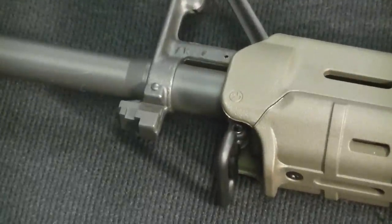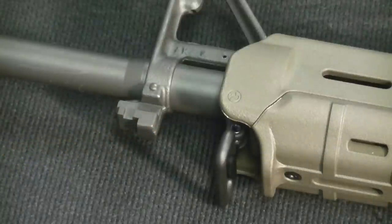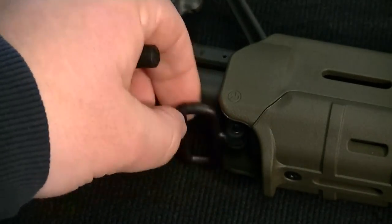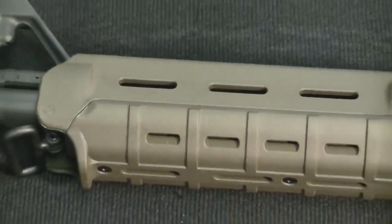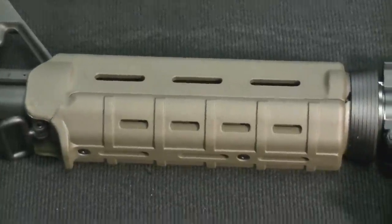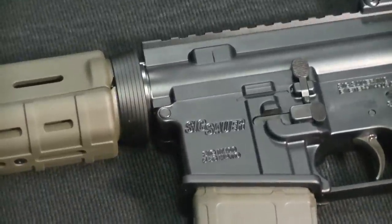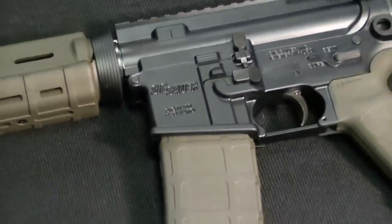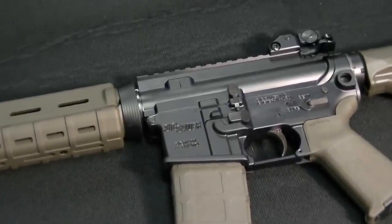Up front here I believe this is the bayonet lug attachment, and then you have a sling attachment that's kind of free-floating. Of course you have your foregrip, and you can put rails on it if you want — rails would let you add a flashlight or other accessories. The only thing I've done to this gun since getting it on Black Friday is clean it up and preserve it with Ballistol. That's pretty much it.